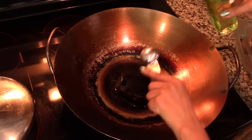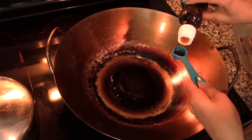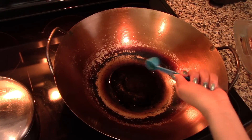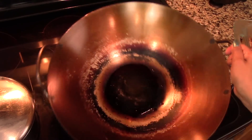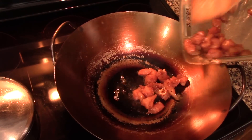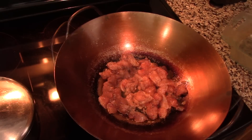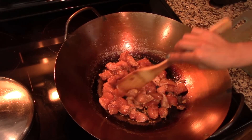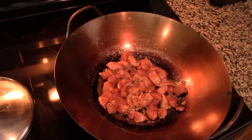Now in a wok on high heat, heat up 1 tablespoon of vegetable oil and a teaspoon of sesame oil. You want the oil to be really hot before you start cooking your ingredients, so just let it heat up really well. Once the oil is nice and hot, add in the chicken. Make sure the chicken is well spread into a single layer and then cook it for 1 minute without stirring. You want the chicken to get nice and brown.